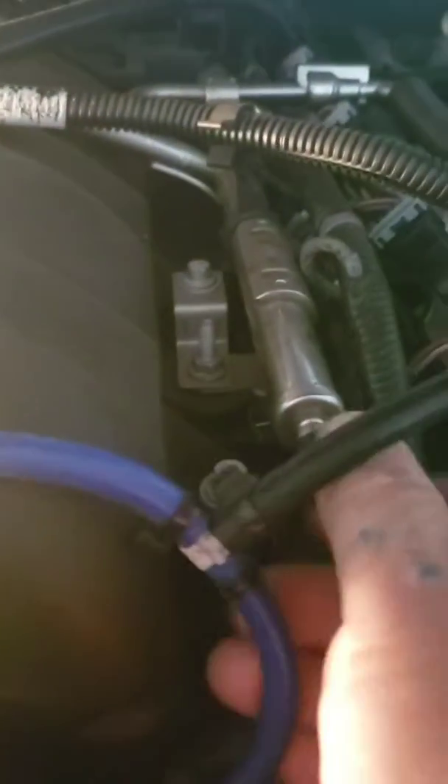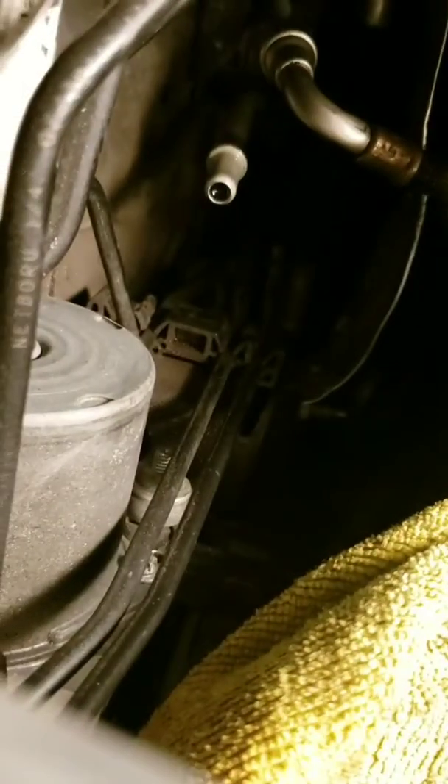We're going to relieve the fuel pressure on the fuel rail. Over here there's a little Schrader valve. Take that off, put it somewhere safe, and I'm going to relieve all 58 PSI of fuel pressure. All I'm doing is pushing that little pin in — nothing's really coming out so we don't have much pressure. The car's been sitting. Fuel will come out, so I'm going to make sure I have a rag to soak it up.